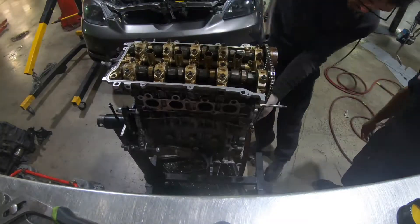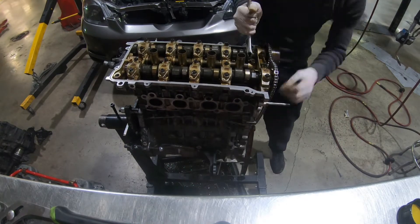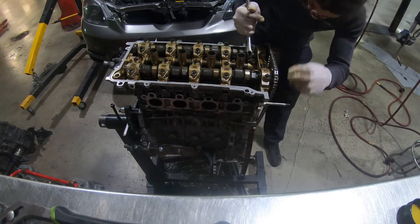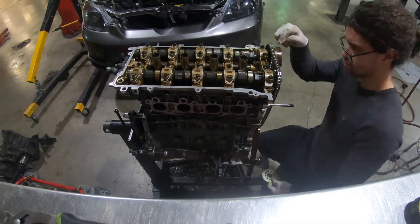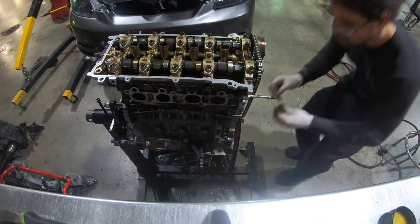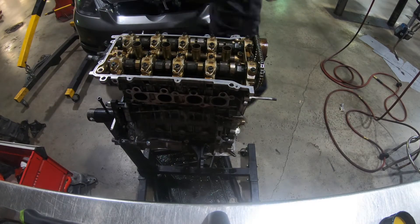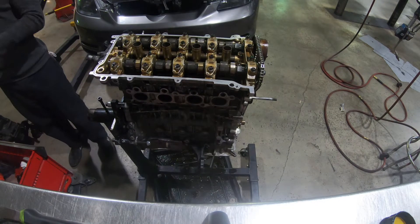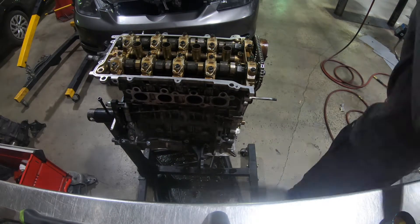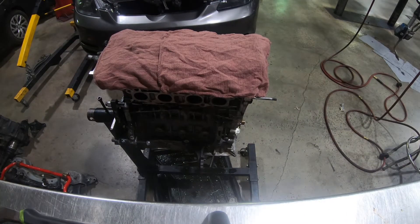Right here I'm putting on the chain to make sure it's on timing. The way you check timing: the bottom crank has a trigger wheel with a notch that lines up with the mark on the chain. Then there's a yellow mark, and two orange marks that line up on the cams. The exhaust cam is going to have two dots and the intake cam is going to have two lines, facing back to each other.